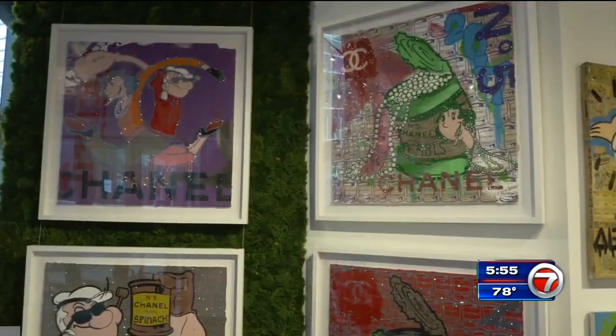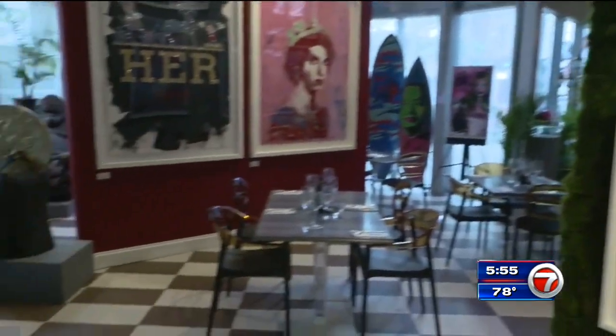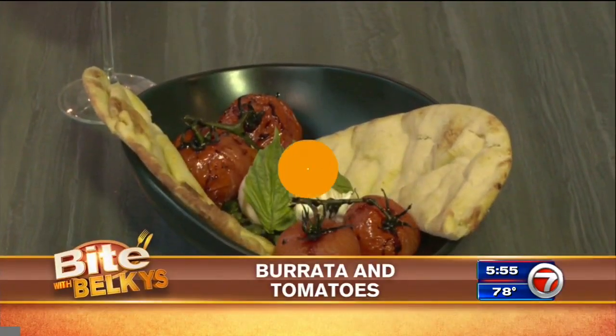So while you check out the artwork, you can also check out the dish we're making today: burrata and tomatoes.